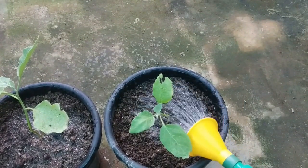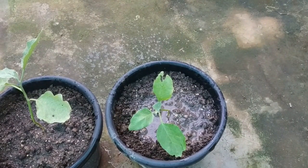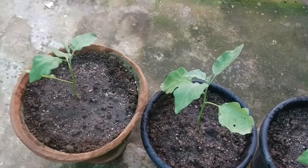This is how you can grow brinjal plants from seeds. I will be back with the second part soon, where I will document the whole process of plant maintenance, care, fertilizing, up to the harvest — so stay tuned.